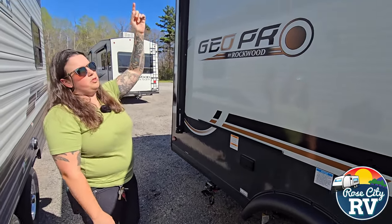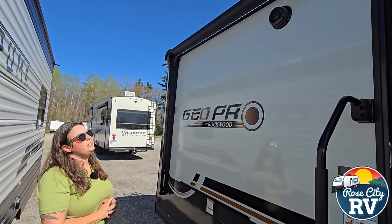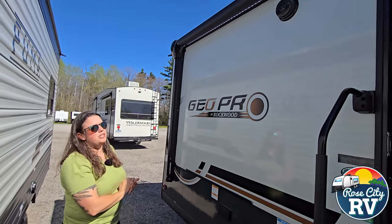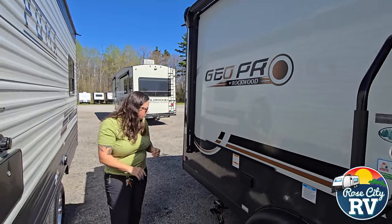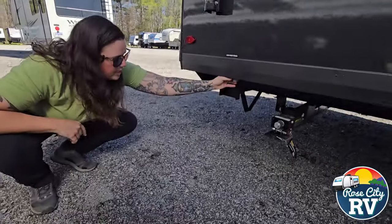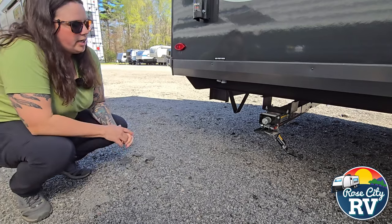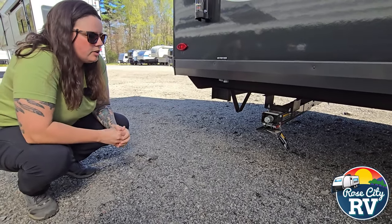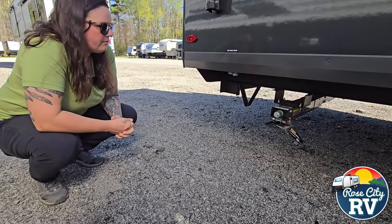We also have a full-length awning on this trailer — they really give you the full size with the LED light underneath, which is a nice benefit for at night, and then you've got outside speakers as well so you can jam out with your friends under the awning. Moving down here, they're going to have your low point drains hiding under here, they're kind of hard to see. You do have to look for them, and then you're going to have manual quick-drop stabilizers.